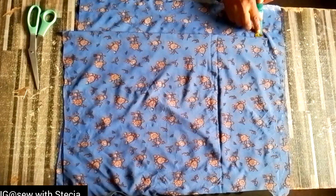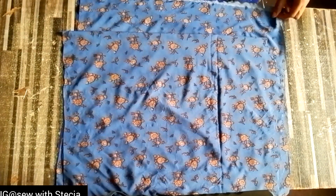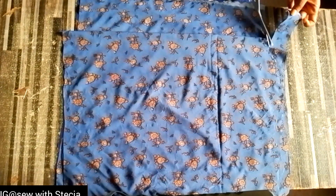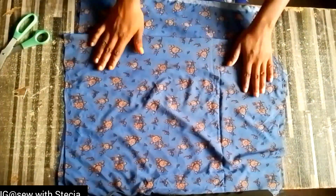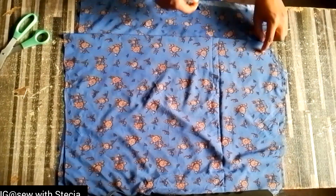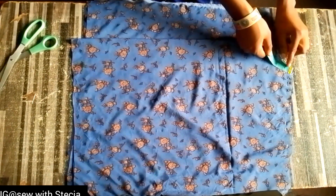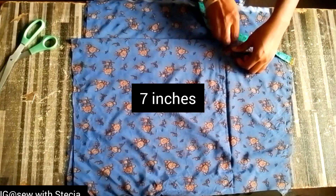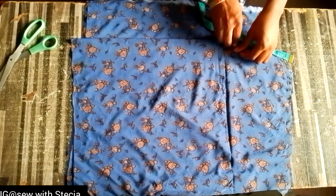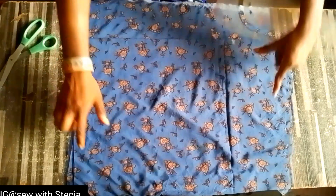I'll check what I have — the distance between the front and the back is four inches. I went ahead to cut out the front neckline and trace out the front shoulder slope. For the front neckline, from this tip here I came down by seven inches — this depends on how much cleavage you want to show, so it can come lower than that.